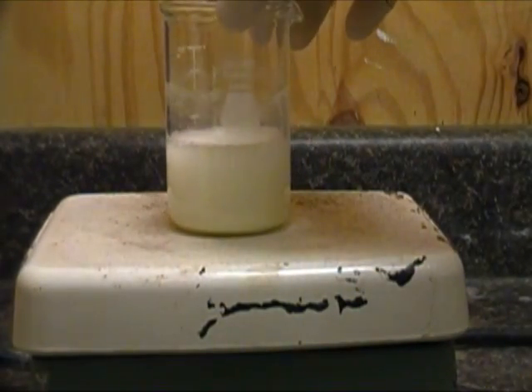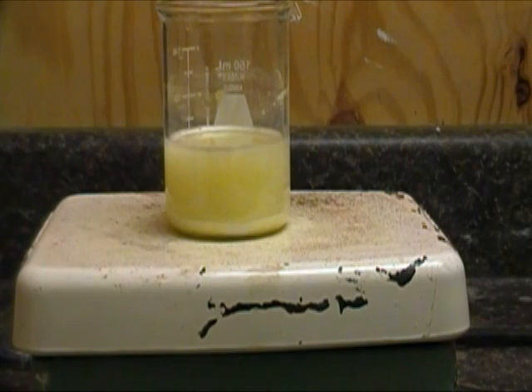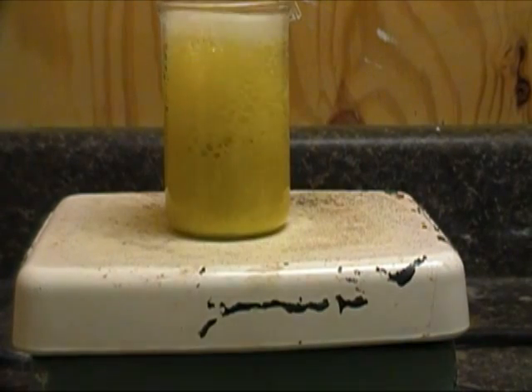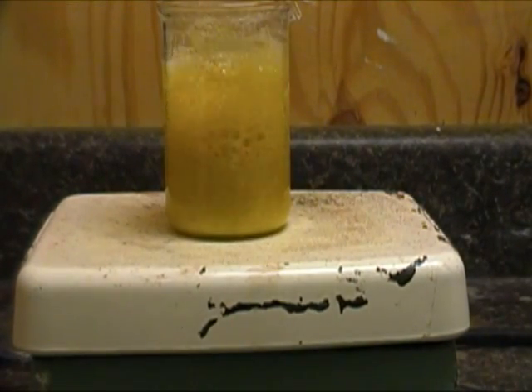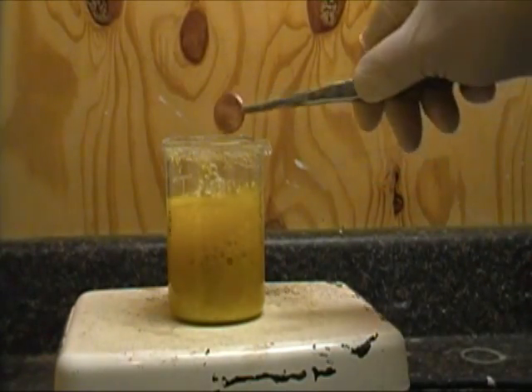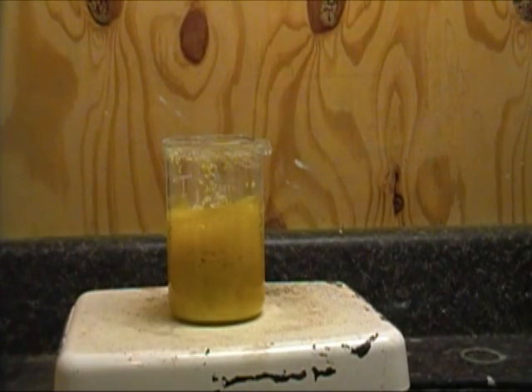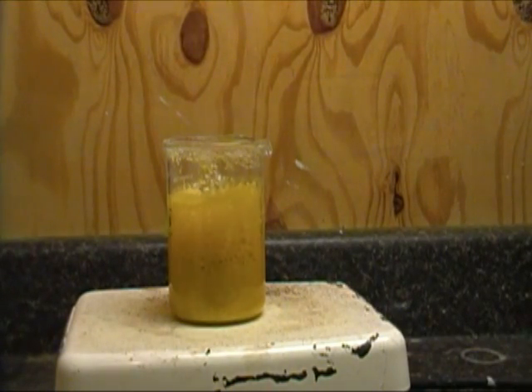Now place your beaker on a hot plate, turn to high heat, and bring the solution to a boil — we'll fast forward through that part. Once you've got a boil, you can grab a penny and place it in the solution. You'll need to leave it there for a good 30 minutes, which will give us time to ask the question: what is going on here?